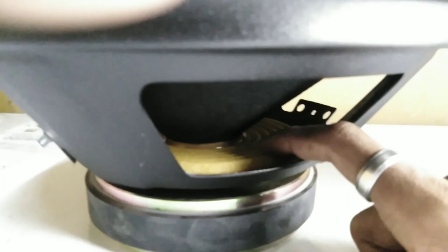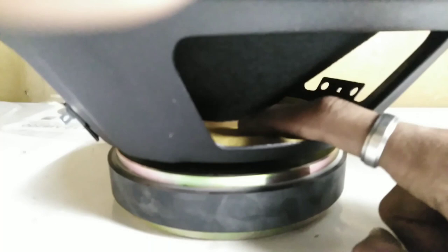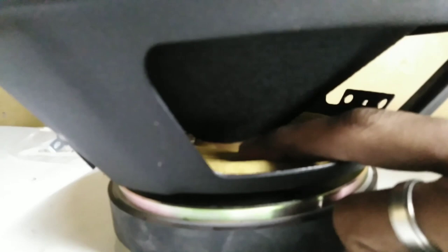This is a very good quality spider, which gives a premium finish to the speaker.